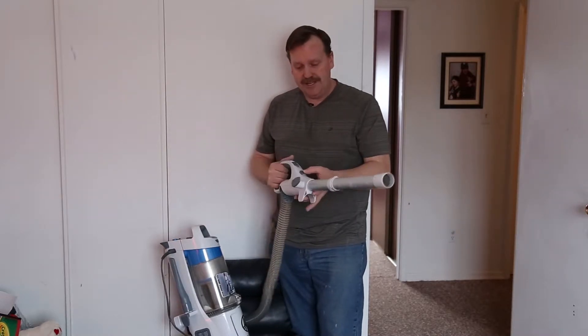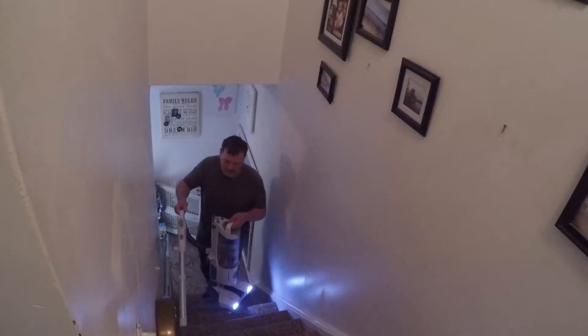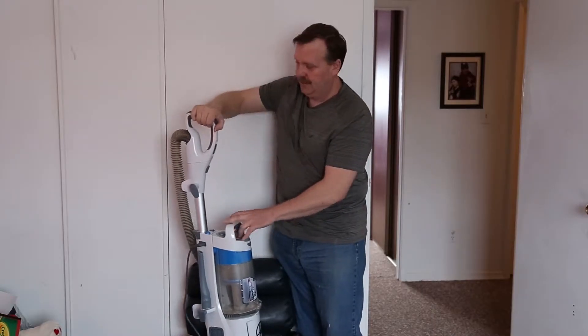And if this is too big and you just need something short, there's a button right here, pops off, and you've got a short little handle — and it's all stored together right in the vacuum for everyday use.